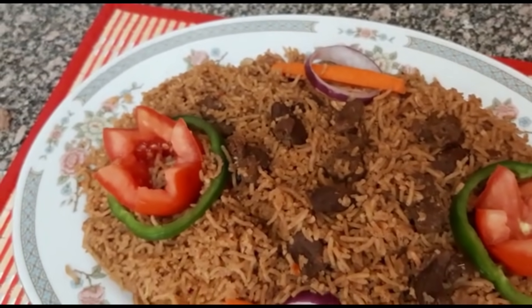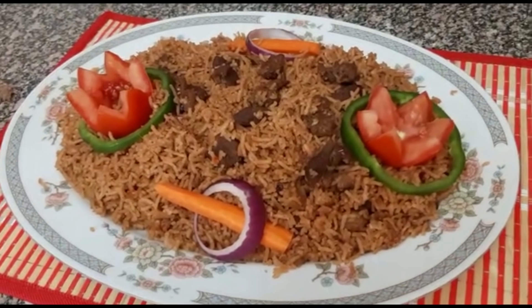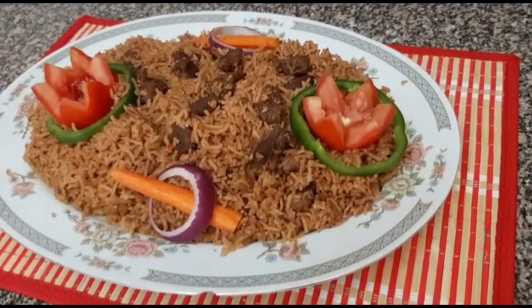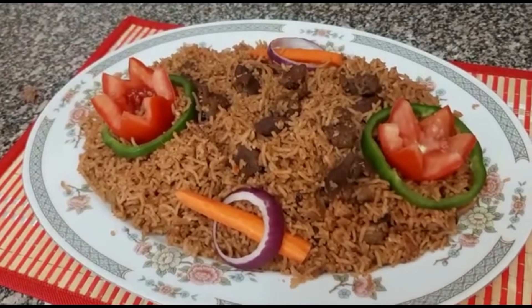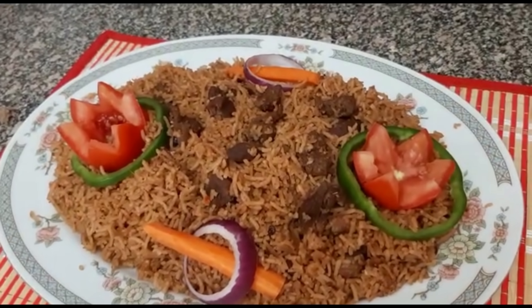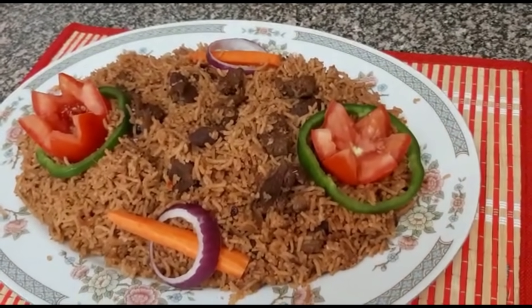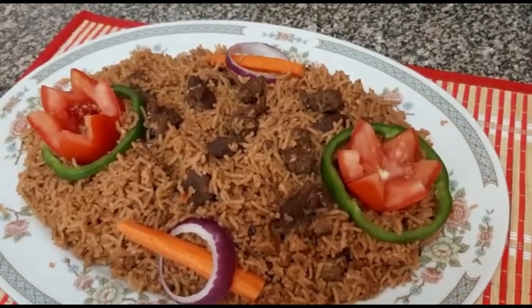I encourage you to try this recipe. As you can see the color is very nice — it has that deep brown color. Remember to subscribe to my channel Mbos Kitchen, like the video, give it a thumbs up and share it with your friends. Stay tuned for more videos. Thank you for watching. Goodbye.